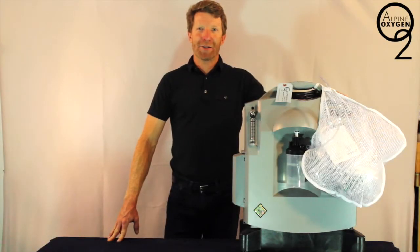Hi, this is Brendan with Alpine Oxygen and AlpineOxygen.net. We rent oxygen concentrators in the resort markets of Colorado. Today we will be discussing our 10-liter, two-person concentrator unit.